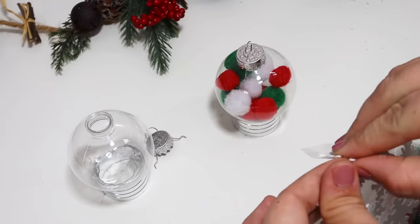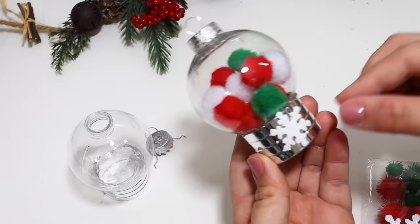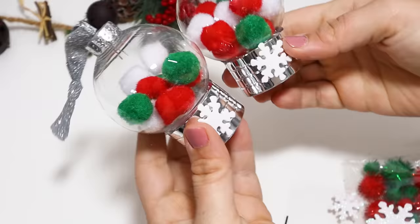To make it look like it had the little gumball hardware, I stuck one of these little foam snowflake stickers to the bottom just to dress it up a bit. My kids went crazy over these and were already begging to hang them on their tree.